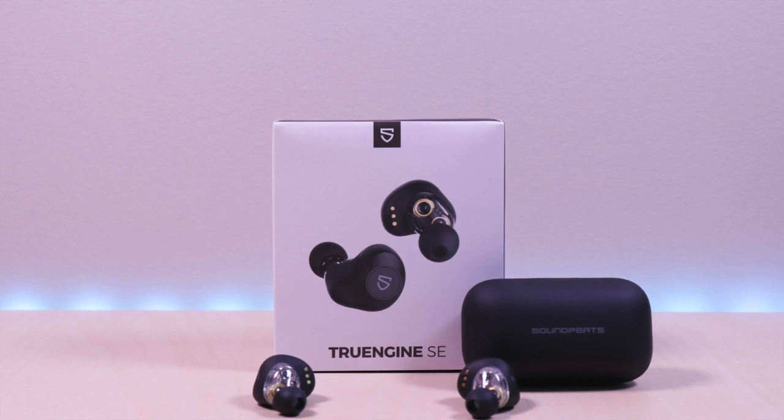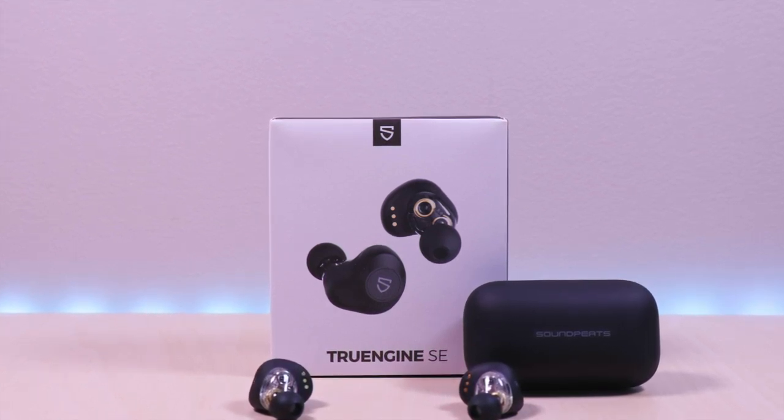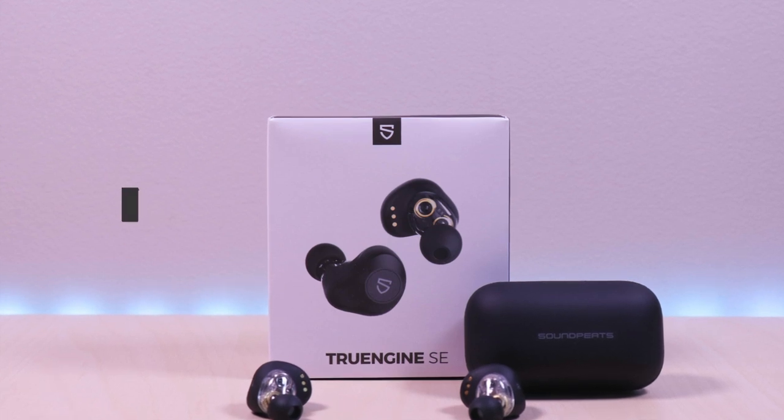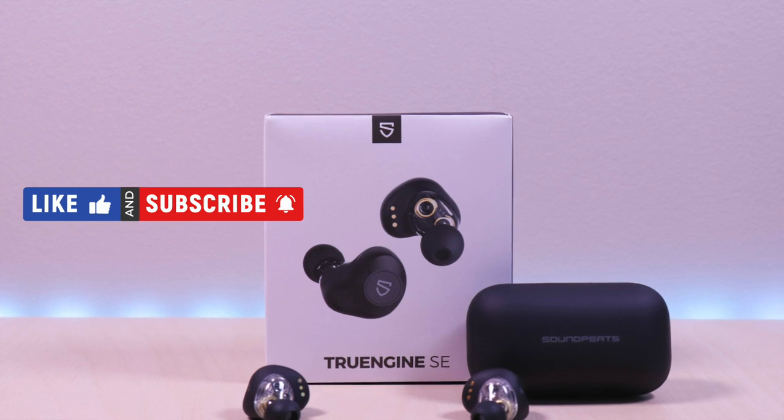I have included the link in the description below for the product. If you are new to my channel or have been here before, thanks for taking the time to watch. Also don't forget to like, subscribe, and enable notifications so you don't miss out on future videos.